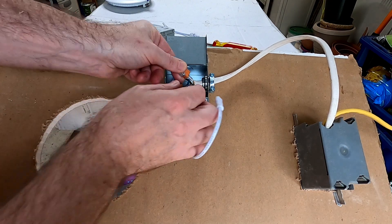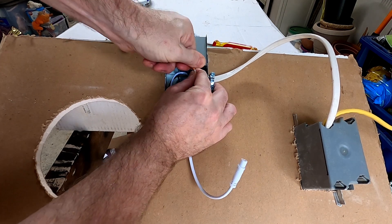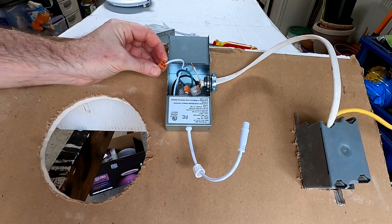Bonus: so you want to know how well these hold — I was finally able to pull it out but it was in there pretty tight.